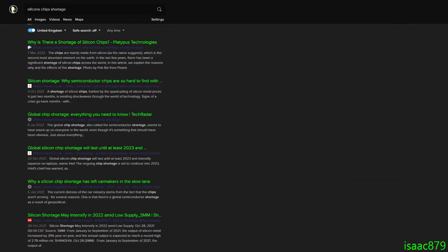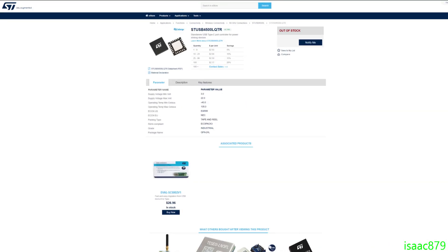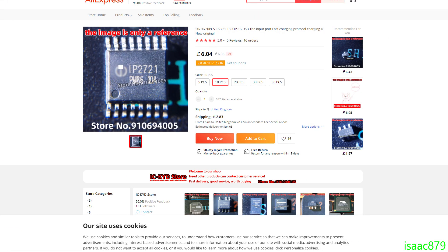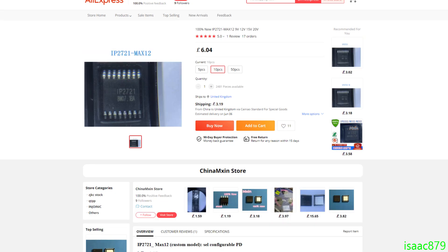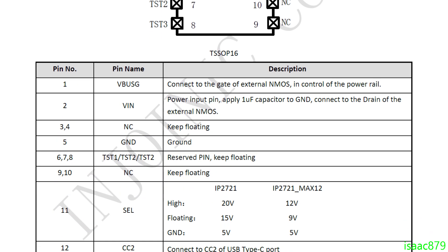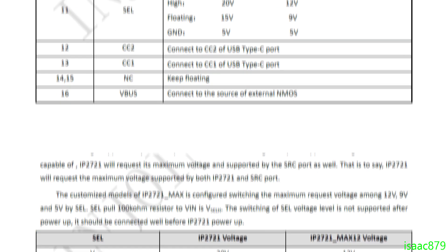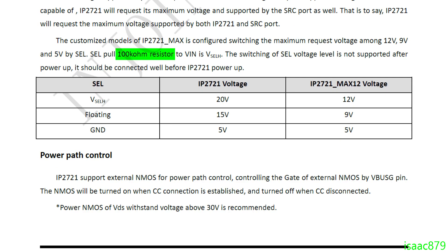The chip shortage. As I'm sure some of you know, there is currently a bit of a silicon chip shortage. While I was researching power delivery ICs, every time I found what I liked, it was inevitably out of stock and had ridiculous wait times — often six months to a year. Eventually I found the Injonic IP2721 and IP2721 Max 12. They did exactly what I wanted, and more importantly, they were available for me to buy from a seller on AliExpress. I really like these chips because they don't need to communicate with a microcontroller to request a specific voltage — they just request the voltage based on the state of the select pin.